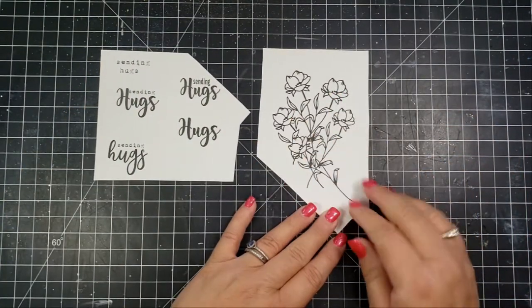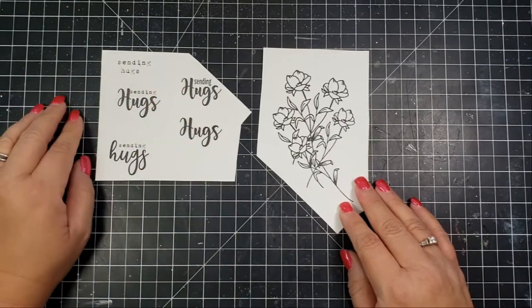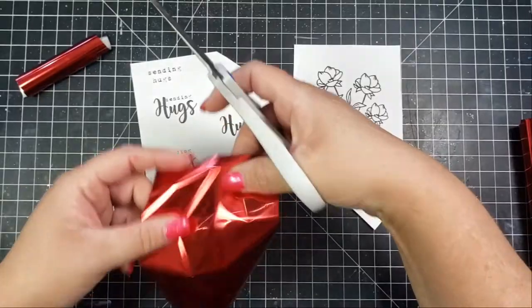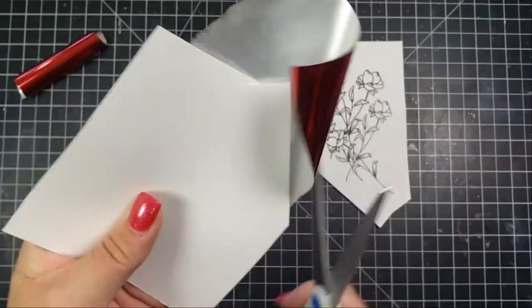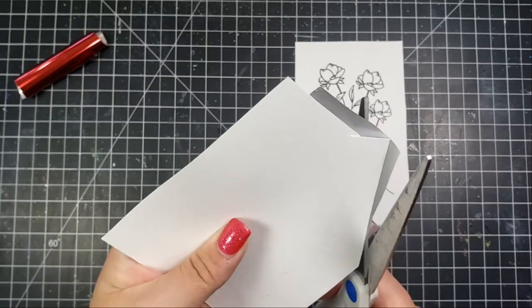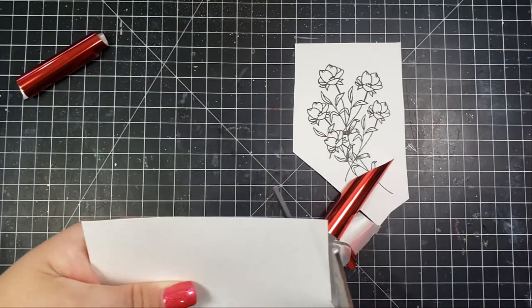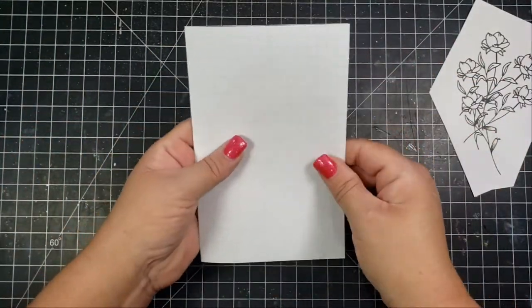I took the single floral piece and made a bunch of them — there are a bunch of five — and I modified the sentiments a little bit. Because I printed these on my laser printer, that allows me to go ahead and foil these. I'm using some foil from my stash and I'm cutting that down to size, starting with the sentiment sets in this pretty red foil.